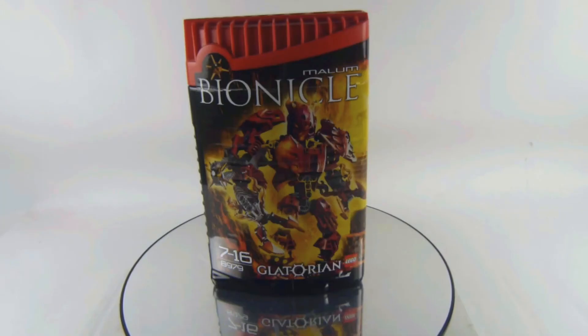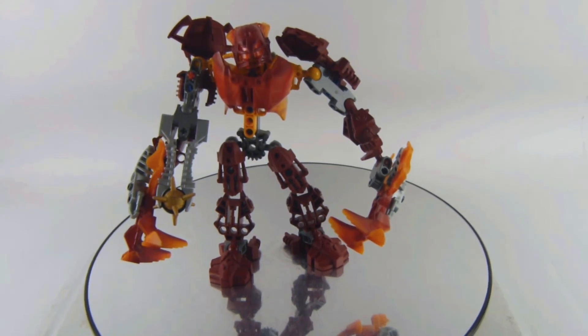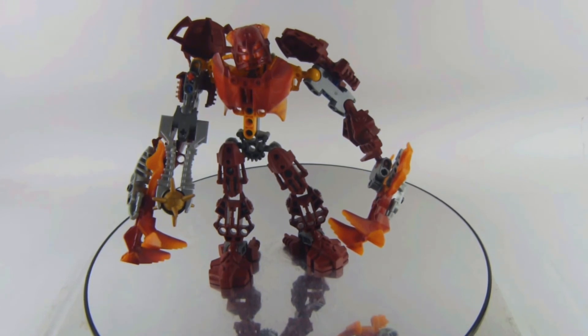You can also let me know in the comments: if you had the budget to buy this one, would you pick it up? What's your favorite and least favorite part of this set? And what do you think of the Glatorian line — which is your favorite Glatorian?